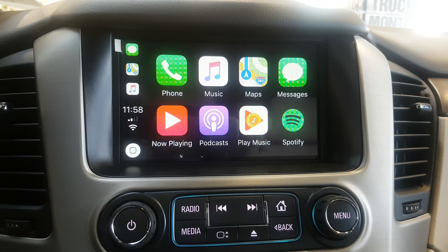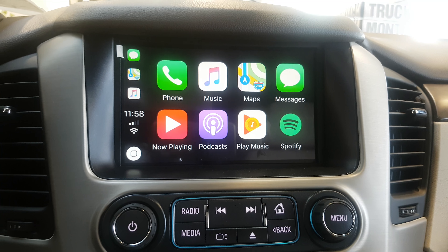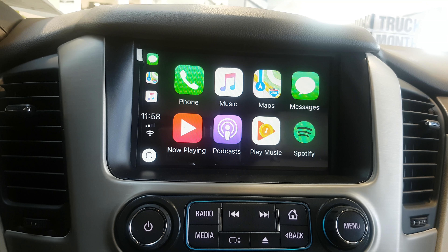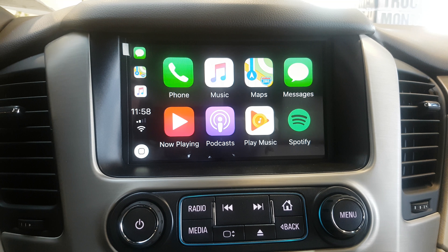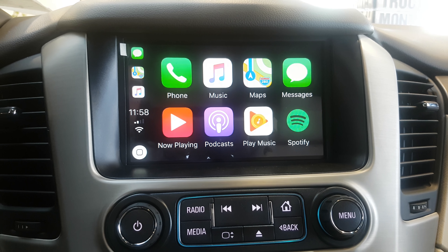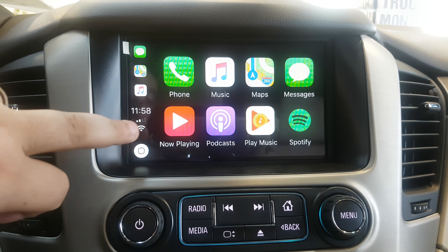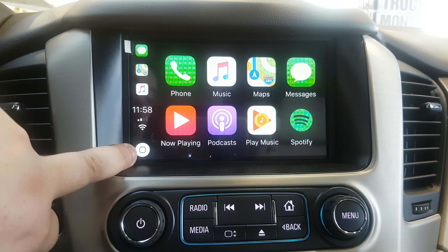One thing to remember when you hook up your Android Auto or Apple CarPlay and plug your phone in: it will deactivate your Bluetooth. The reason being is your phone is now connected through Apple CarPlay, so you don't need Bluetooth. So don't be alarmed when you see a Bluetooth disconnected screen. You will still get your time, signal connection, and battery life, and you also have your home button right at the bottom to go back.